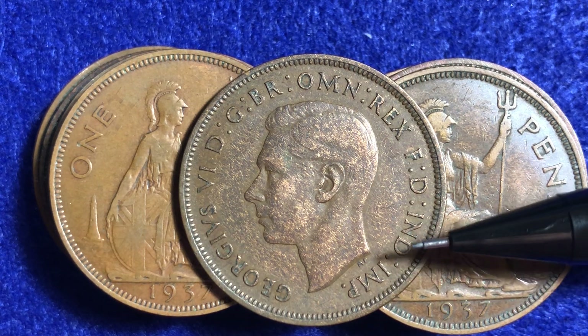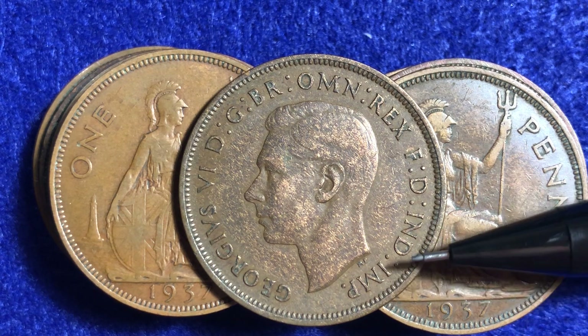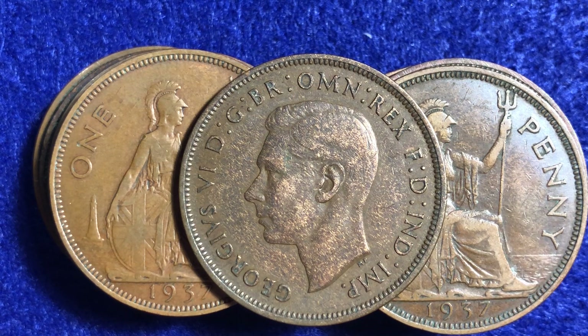About a hundred years later — in 1947 actually — is when India gained its independence. So that INDIMP gets dropped from all the UK coins starting in 1947.